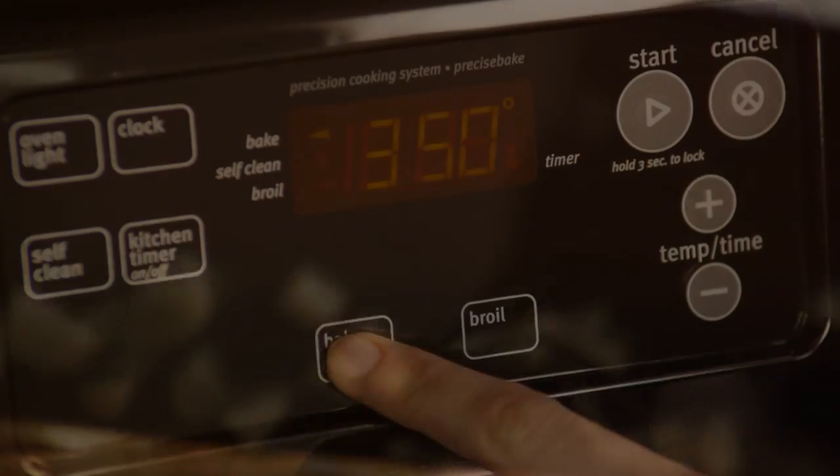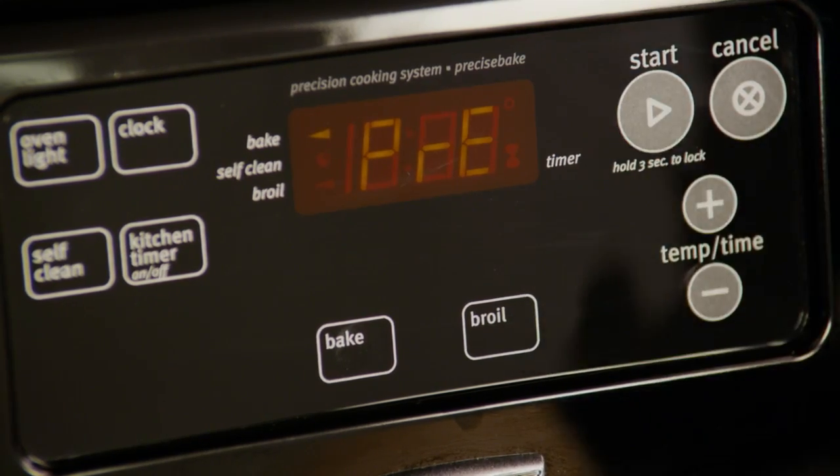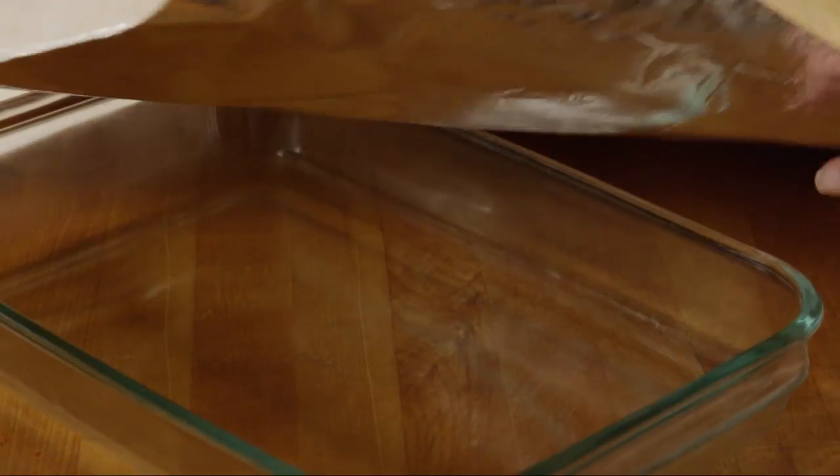The veggies are prepped, let's cook. Preheat the oven to 350 degrees and line a 3-quart rectangular baking dish with foil.